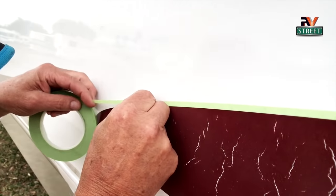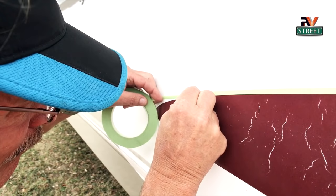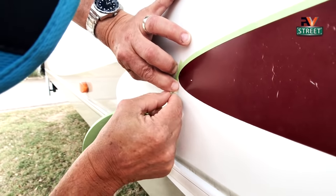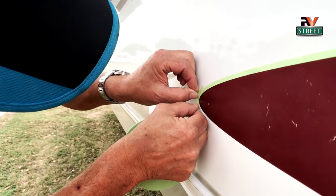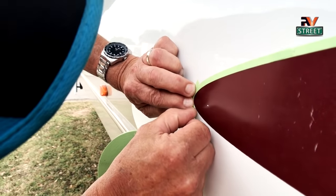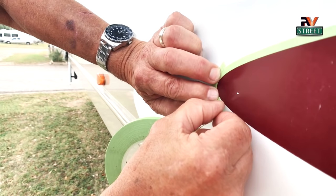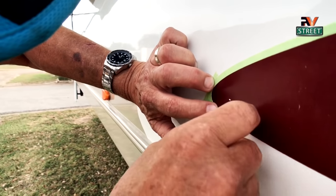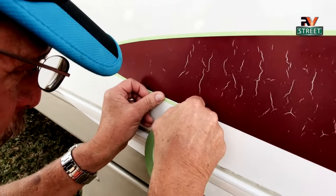The first thing we're going to do is outline the graphic with the auto detail tape, because this tape is very narrow and I can get it right up onto the edge. This is pretty tight, so I'm going to have to do this in several pieces — looks like about four pieces. I'll just tear off another piece, start at a different angle, and keep working around this little circle. Once I got off that radius, you see, it goes pretty quickly.